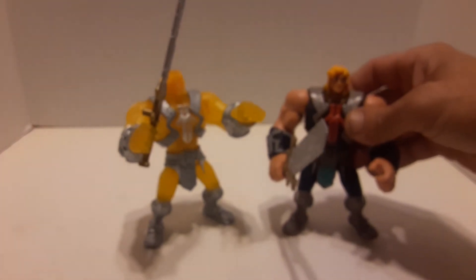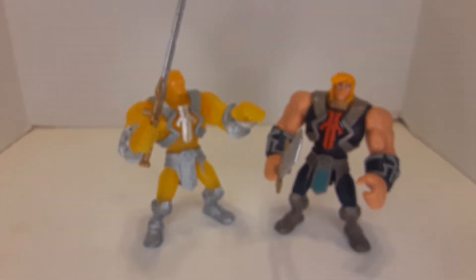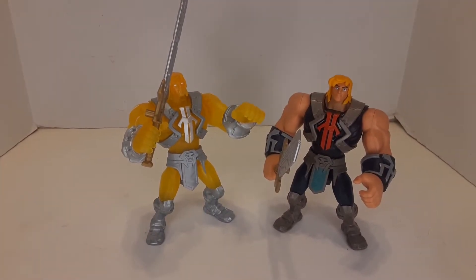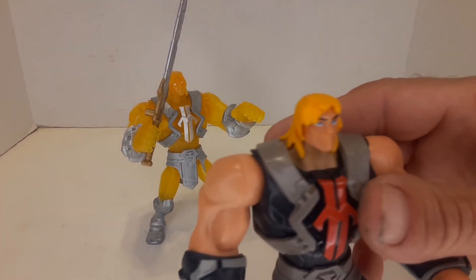And then we've got the original He-Man that came out, who has the same sword. Let me put a little extra light on this. All right, there you go — so you've got the original He-Man.